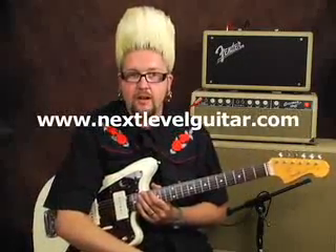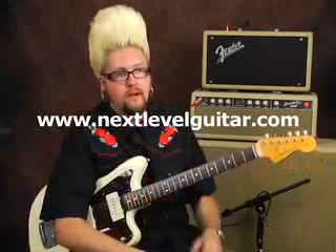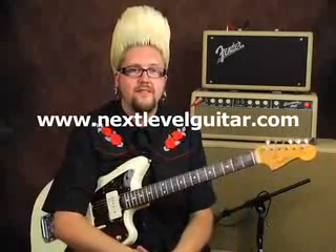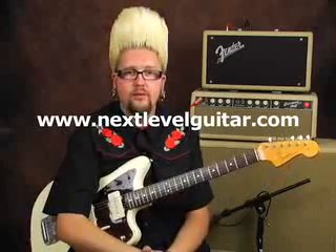Hi, this is Jason Lee with NextLevelGuitar.com and I want to talk a little bit about what I'm using for tone today. One of my pretty much prime tones that I'm using is a 1994 reissue of a 63 Fender Reverb tank.